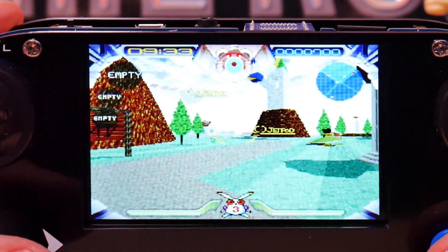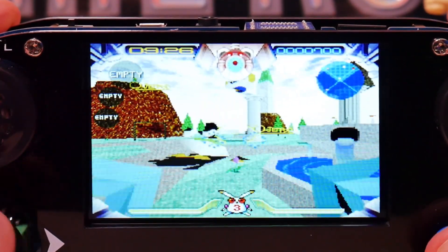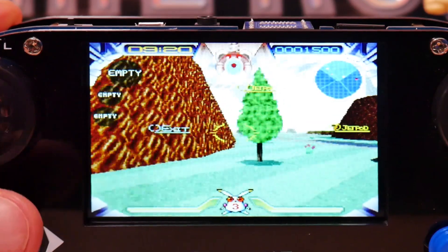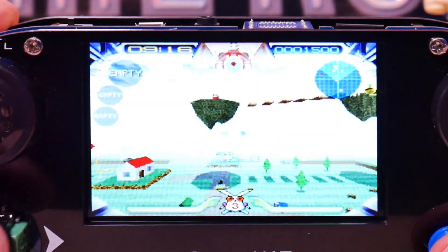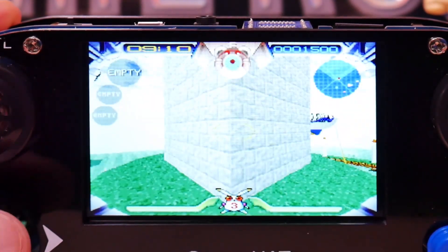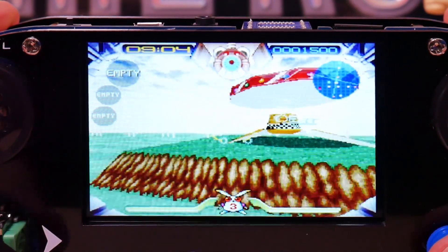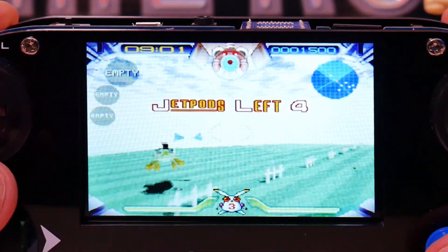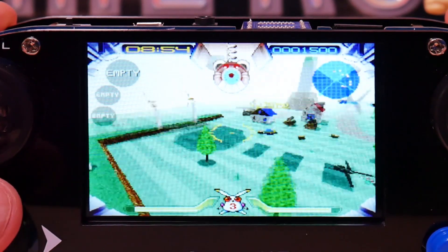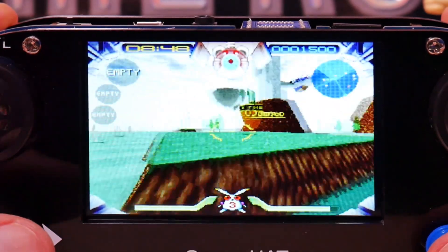Here we go with some Jumping Flash. I love this game — one of my favorite PlayStation games, and I think it was one of the first releases for it. I think this is one of the earliest examples of a platformer in 3D that actually worked, because of the mechanic where they show you where you're jumping so you have a good idea of where you land. You can hear the sound — it really is a pretty tinny sound system but it is very loud. I've only got it about halfway up, so it can get really loud, and you might want to use a headset in general gameplay.